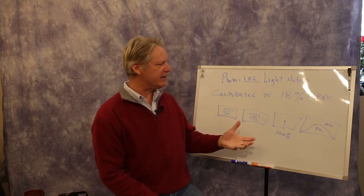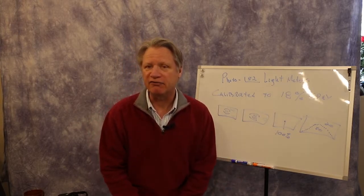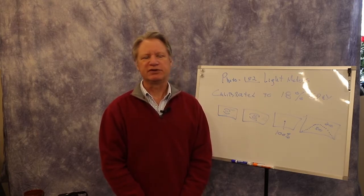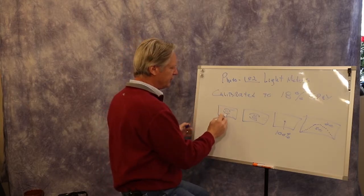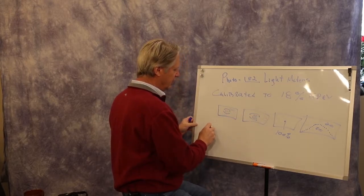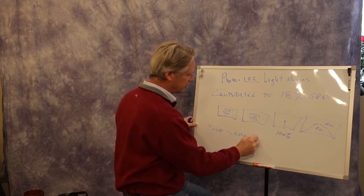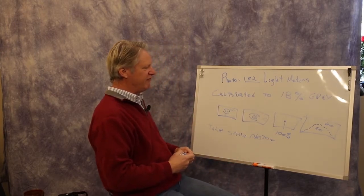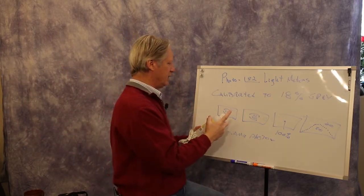For this assignment, the first part is simply to find the metering modes in your camera and identify how many you have — three, four, whatever. Then go through them and take the same picture in each metering mode. Try to find a variety of conditions. Let me erase this and we'll get into exactly what conditions I want you to look for.